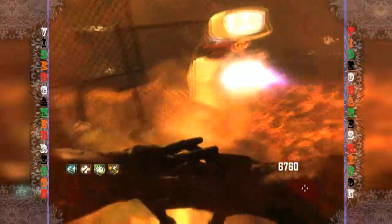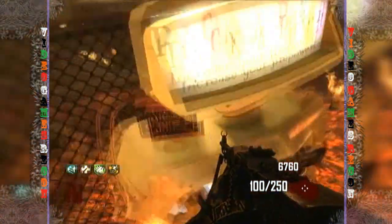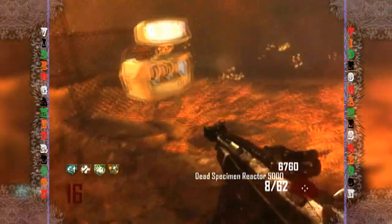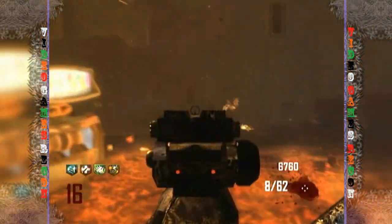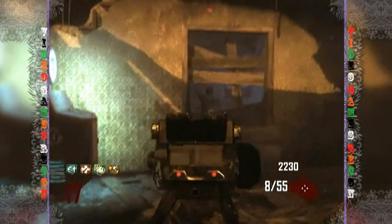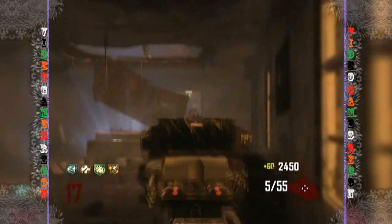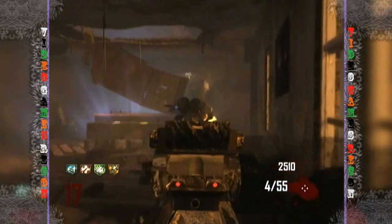Now pack-a-punched, this gun really comes into its own — more ammo, more zoom, more power, more everything. The DSR now has a variable zoom, great bullet penetration, and is a one-hit kill for quite a while. However, I like to pack-a-punch this gun twice, as you then get the iron sights attachment which is much less cumbersome.